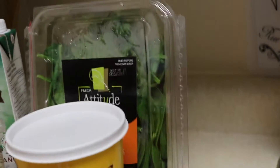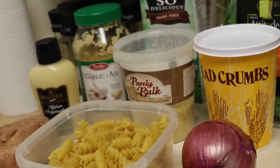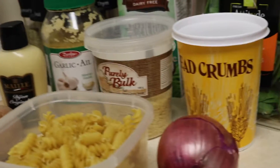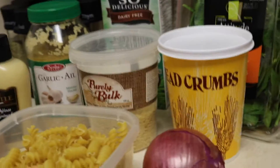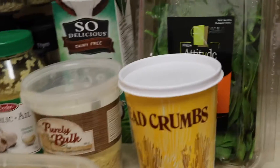I wish nutritional yeast had a better name. Like, calling it 'flakes' sounds dandruffy — maybe 'super flakes'? Anyway, it's cheesy and nutty. It's a really good thing.